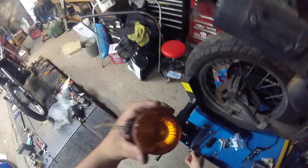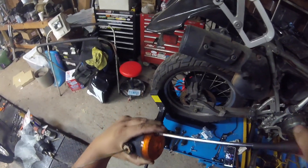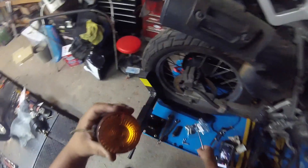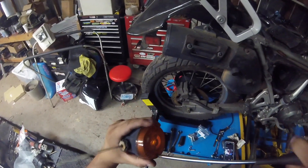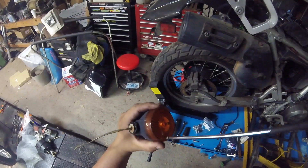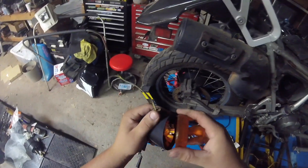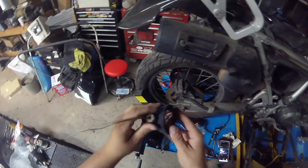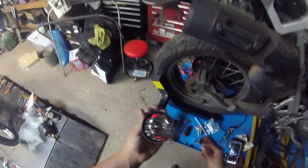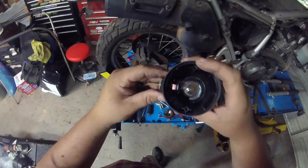If yours isn't broken, you have to take the inside loose first. Just take the two Phillips screws out. Be sure to keep up with those screws. Pull the cover off - there's a little reflector in there under a rubber gasket. Take the gasket off and set aside the reflector; you'll reuse all these pieces.